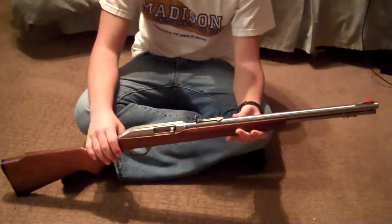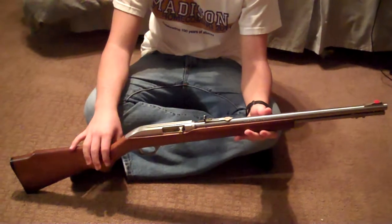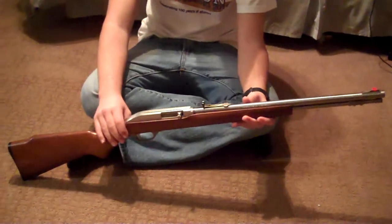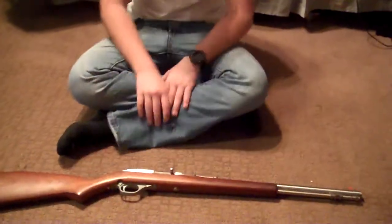We're going to be putting a video up soon of us shooting this, just to give you a demo on how well it shoots. Looking forward to that, and yeah, that's our review. Thanks for watching — we'll see you next time. Bye.